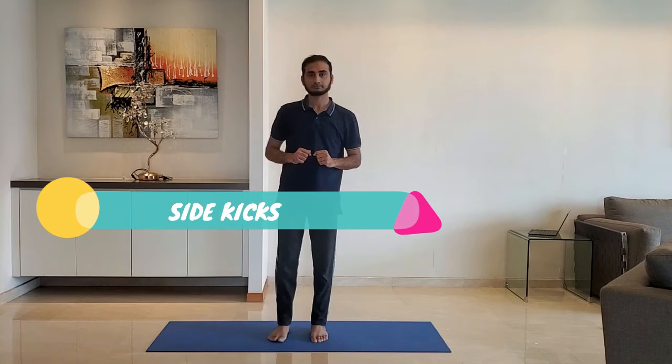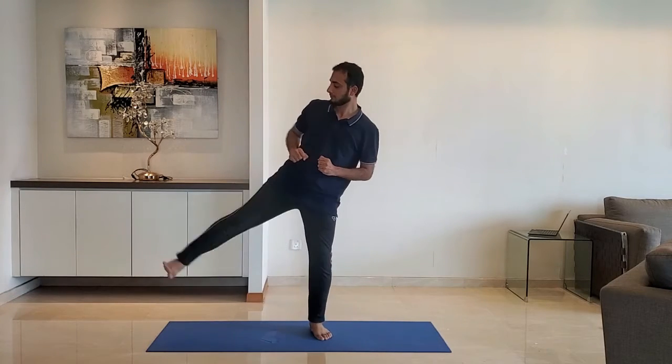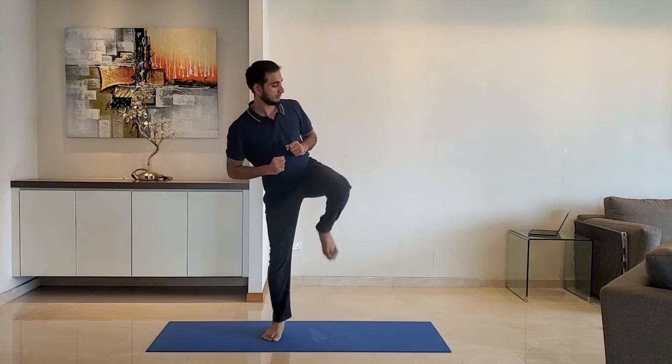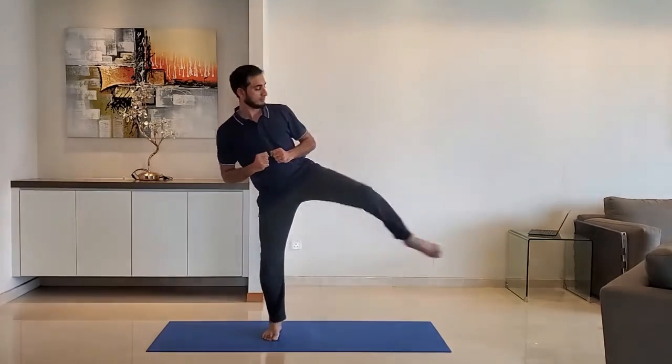Next up, side kicks. Stand with feet shoulder width apart and kick to the side. Do not try to lift the leg too high. Alternate right and left leg.